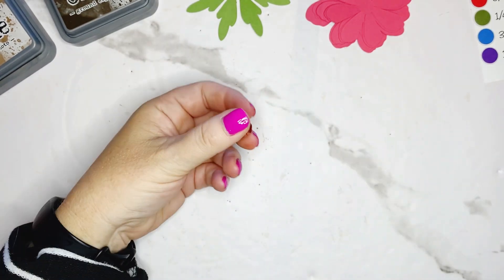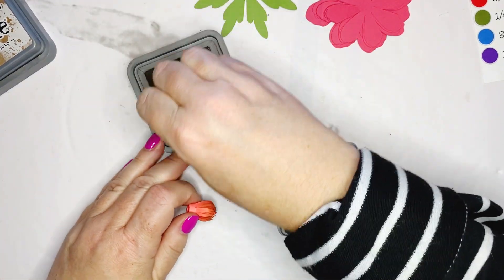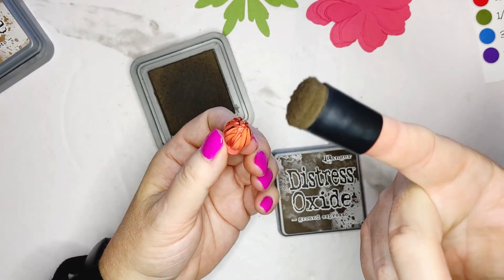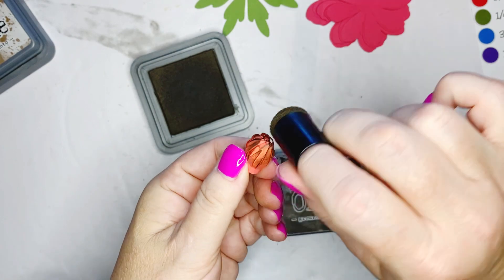Remove it from your slotted quilling tool, and now I'm going to go back in with the Ground Espresso. You can see I continually use my finger dabbers — what's great about that is it holds the ink.